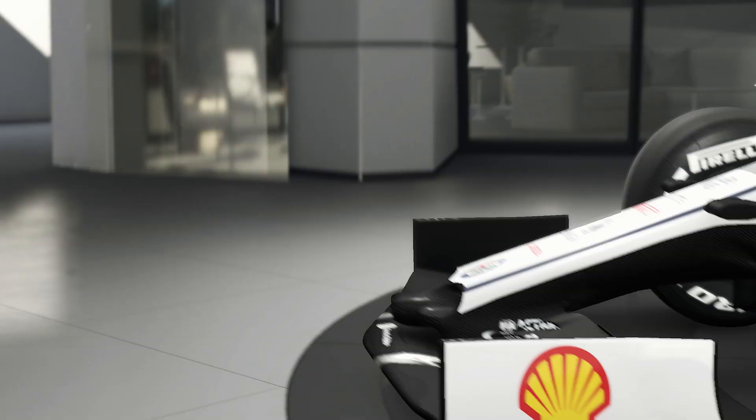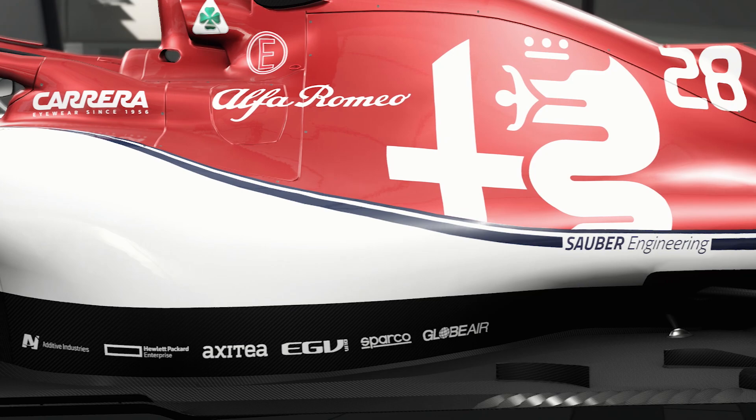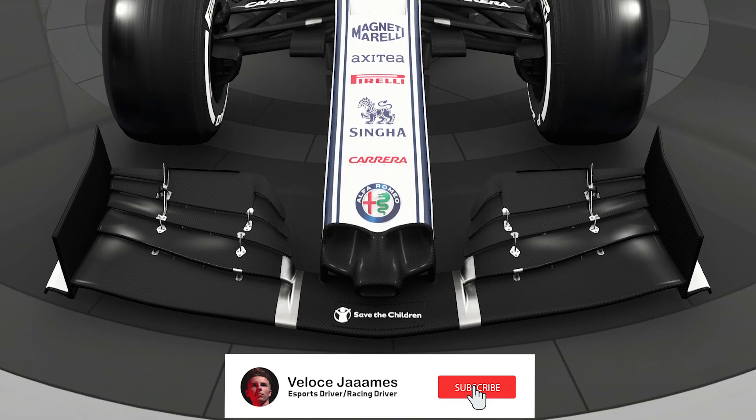Hello everyone and welcome to the brakes episode for the F1 2019 setup series. Now we've cleared suspension, I feel like the rest of the series really isn't going to be too complicated, but it's still worth a watch just to see if you haven't missed anything out. We're going to be looking at fuel and tires, but for now this episode we're looking at brakes, so let's get on with it.